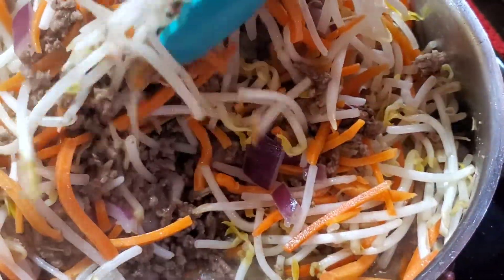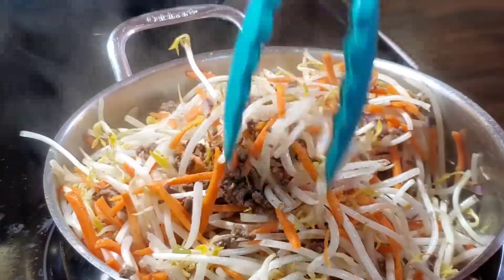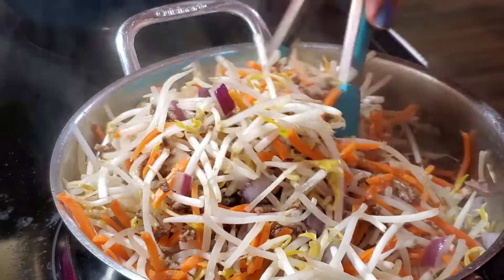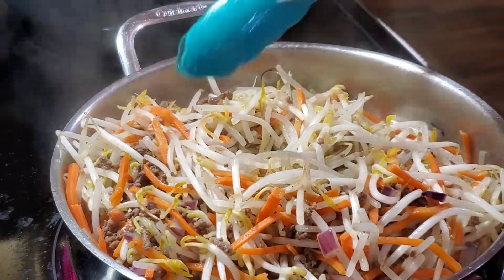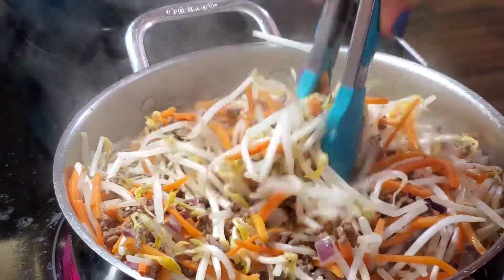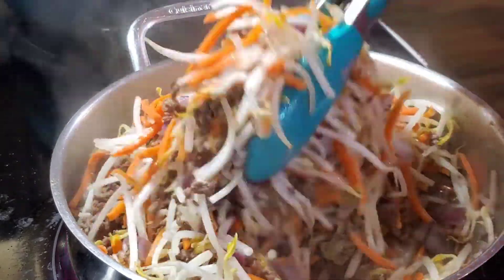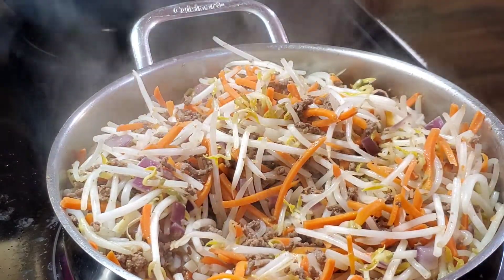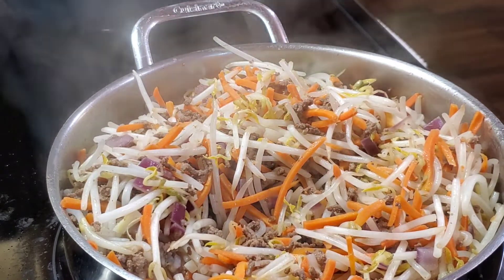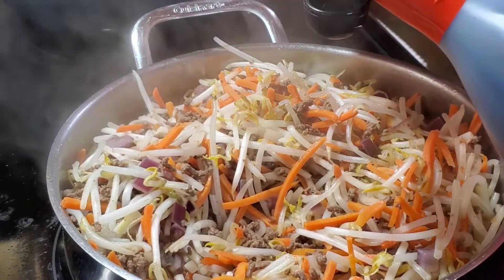Okay guys, as you can see, there's a little water coming out at the bottom. Some people put singkamas or potato, but for me it's really just toge, carrots, and ground beef — plus onion and garlic. We'll put two tablespoons of soy sauce.